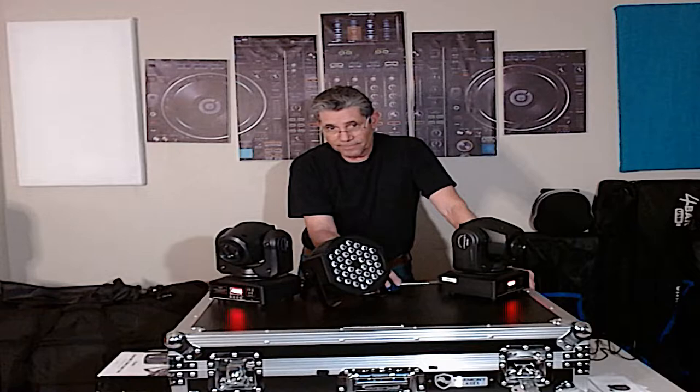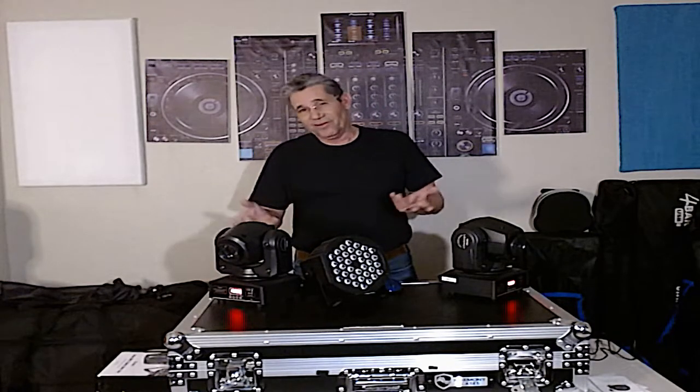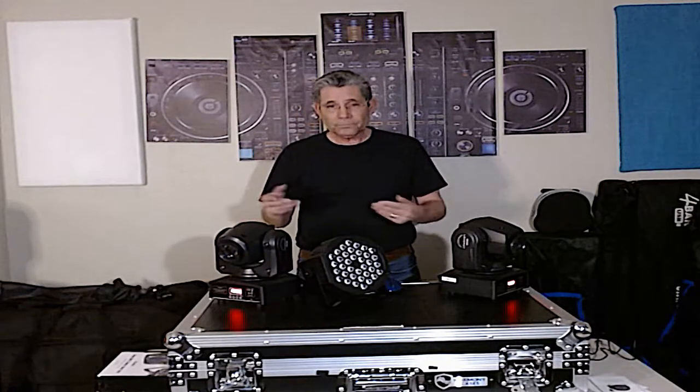Blackout — everything shuts off. To learn the DMX program in Rekordbox, take a little time and search YouTube. I don't do a full tutorial on that yet — I'm not very good at screen sharing — but that's how you can take your RBDMX1 with Rekordbox and use a wireless Donner system.